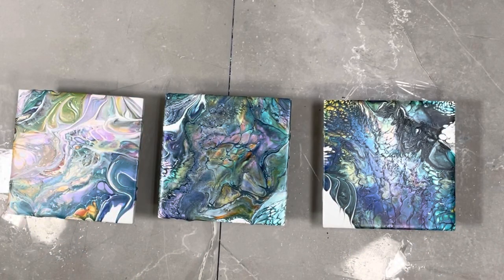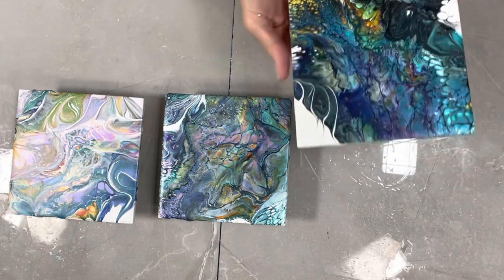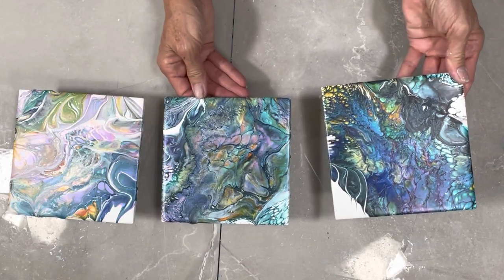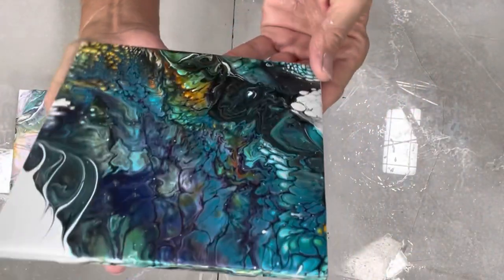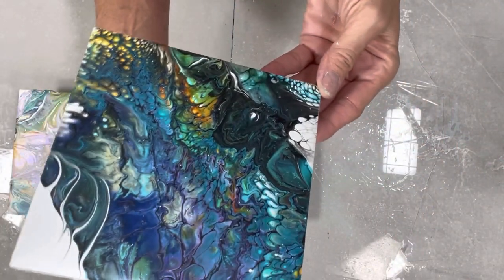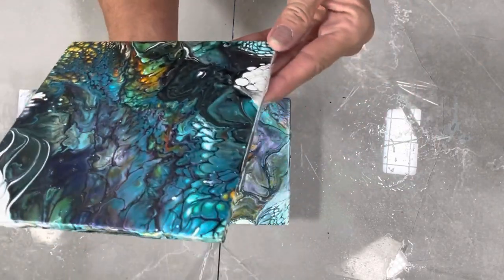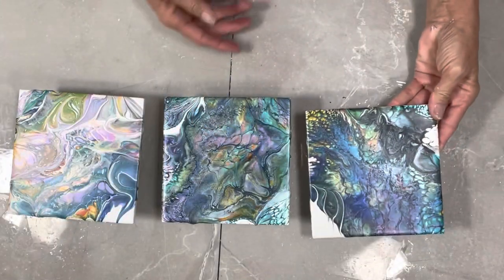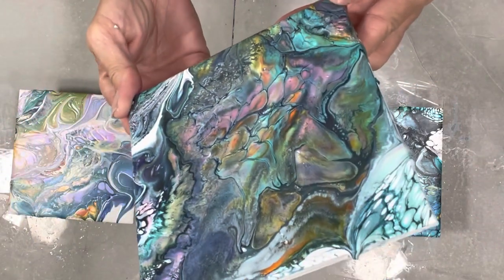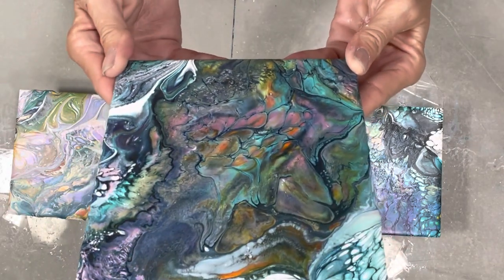Hi guys, it's Michelle, Grateful Creations. Welcome back to my channel or welcome for the first time. These are the dried results for the tiles I did the other day — this is the color plates. It dried fairly well; I noticed a little bit of movement so it's a little thinner. The colors are so-so as far as vibrancy. This is the bare satin enamel, and since it's satin enamel it's not going to dry as shiny as we might like for this particular technique.